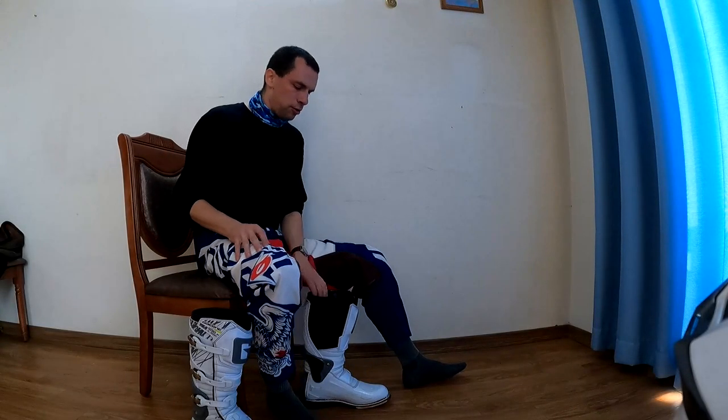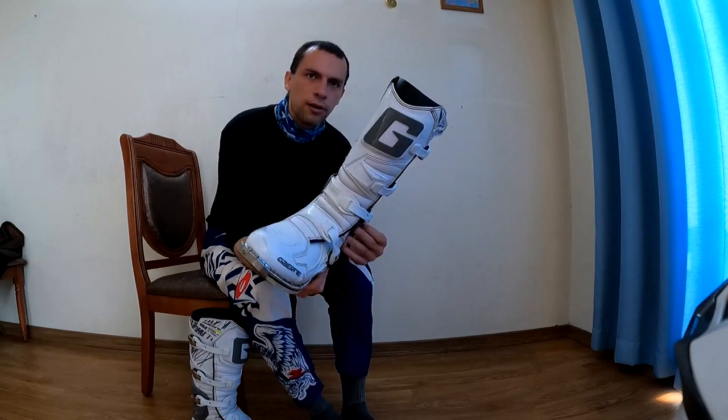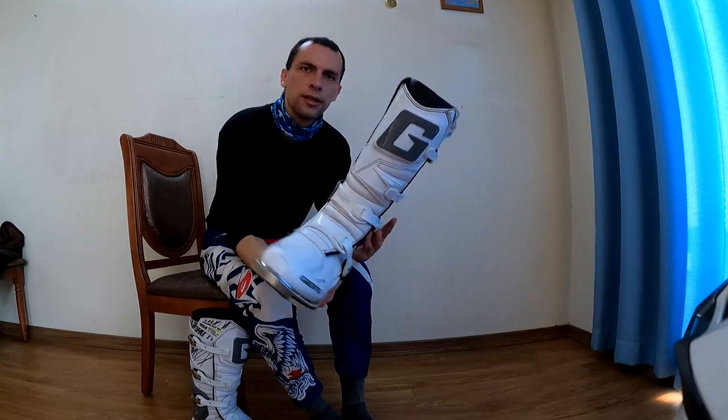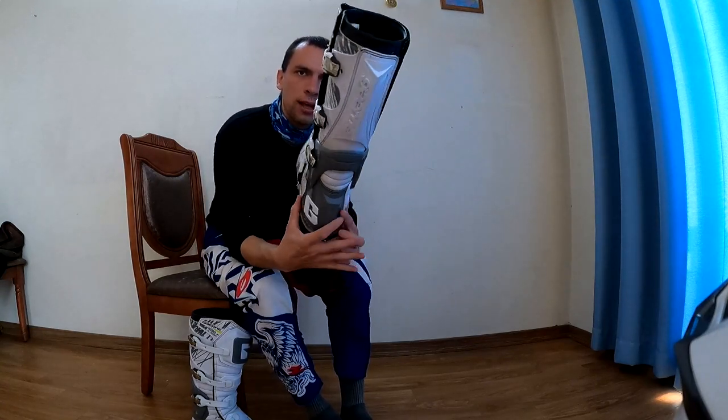I'm here to review these — the Gaerne Fastback Endurance in white and gray.